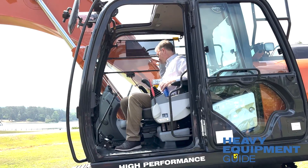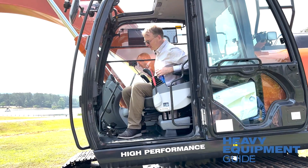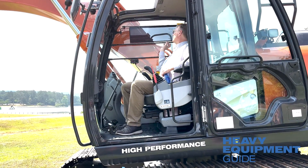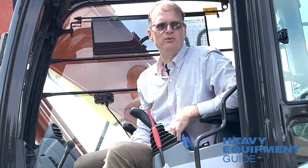For creature comforts, you've got a cool cup holder, a cooler in the back for your lunch, and a standard sun visor. These are nice little touches that make a difference.